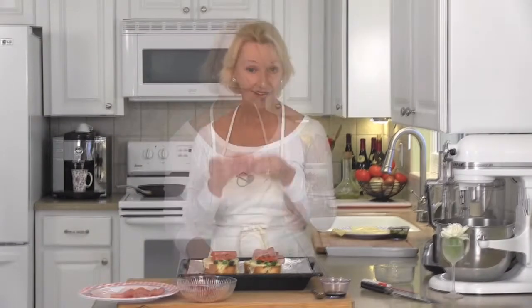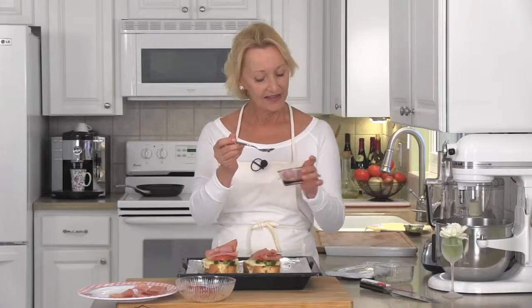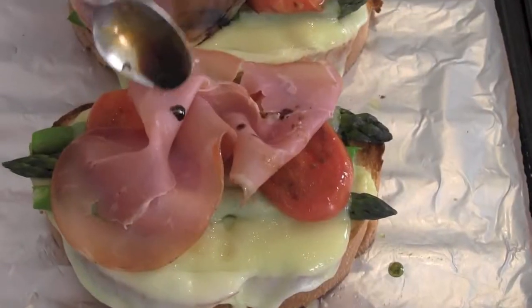On go the tomato slices, our prosciutto slices, and a tiny little drizzle of balsamic vinegar. That's it — that's all it takes to make the world's best grilled cheese, the Ligurian.